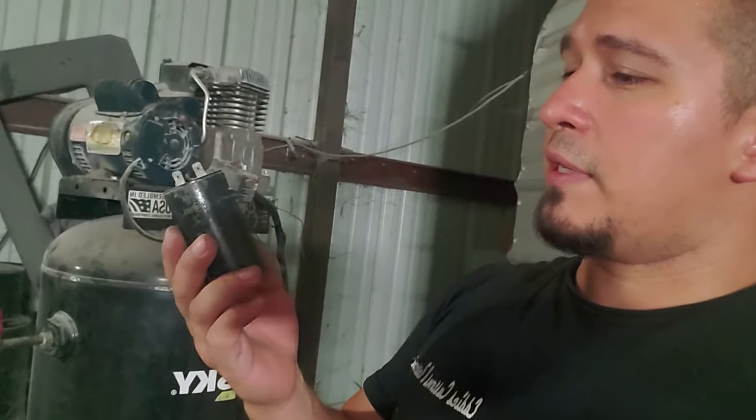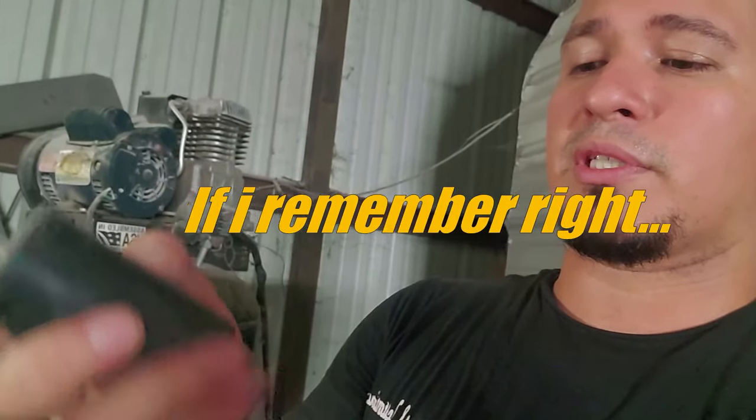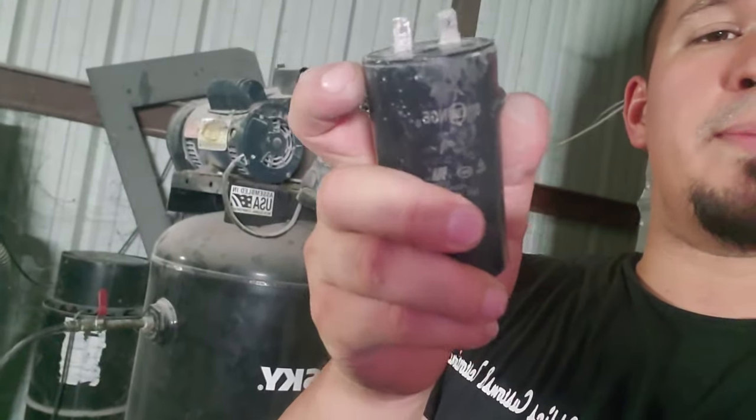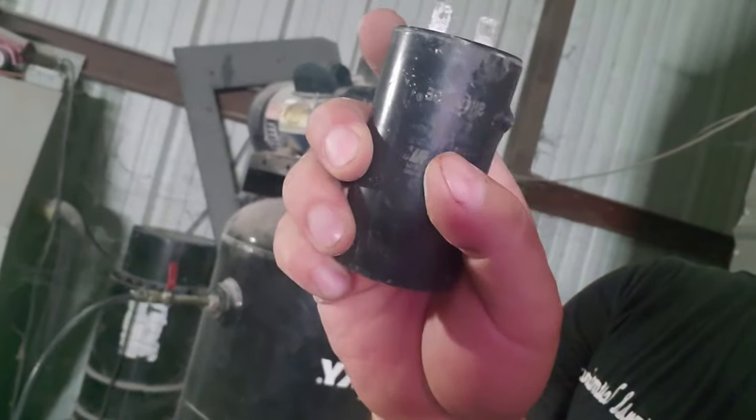Here I have an example of a start capacitor. If you must replace this one, check if yours is swelled up — perhaps the back end is swelled up or you see a big bump on it. That tells you the capacitor is no good. You're going to have some values up front, and you'll want to match those to the replacement you find.